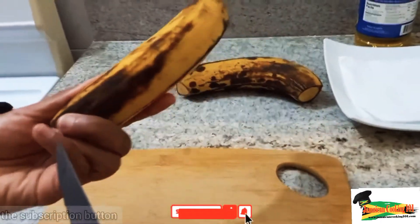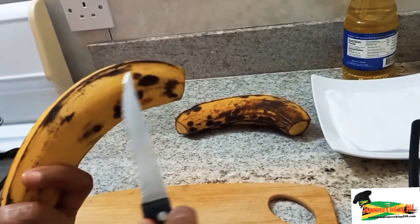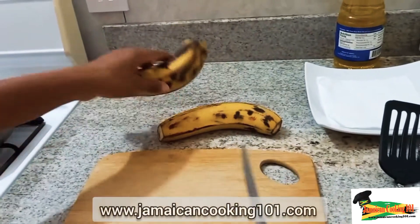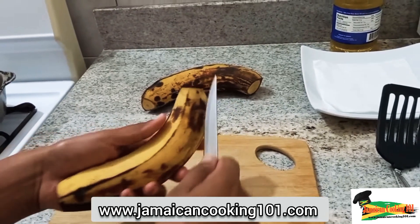We have two ripe plantains, and the dark spots you are seeing here would have occurred from bruises when the plantain was still green. We are going to be cutting the plantain in three different ways and frying them so that you can see different methods.